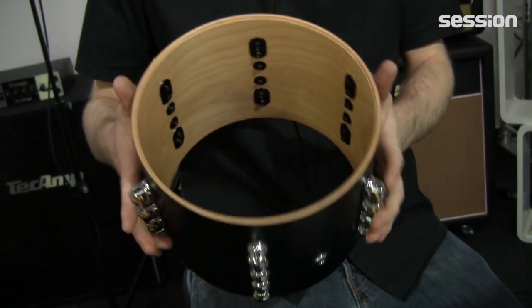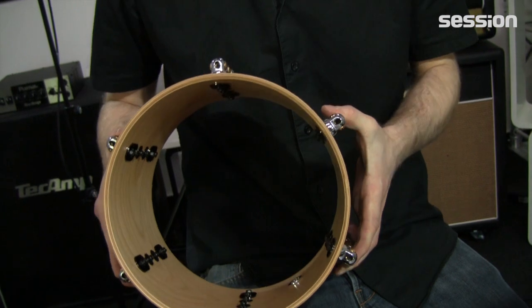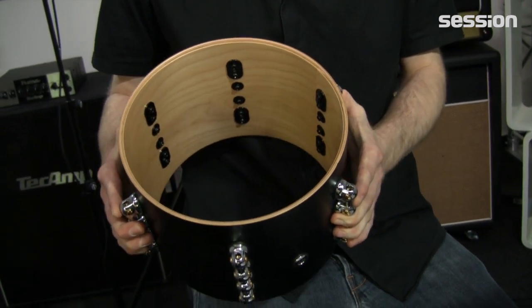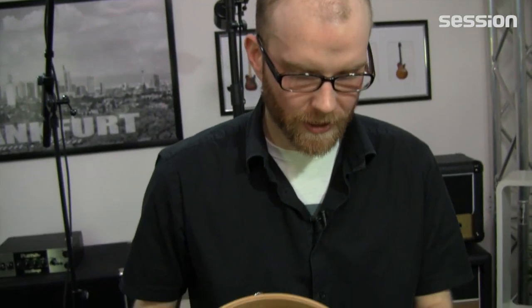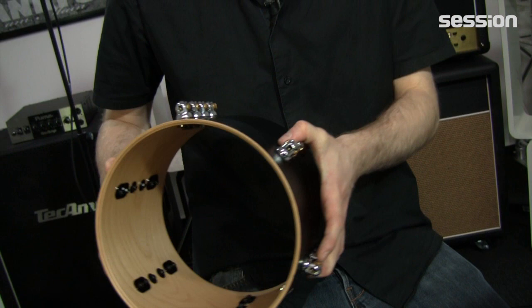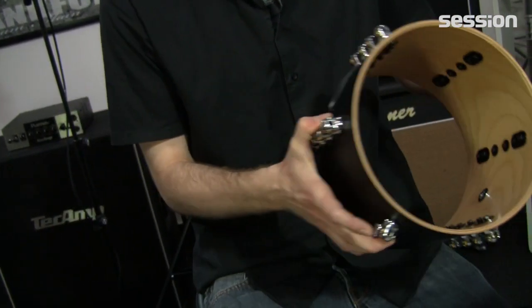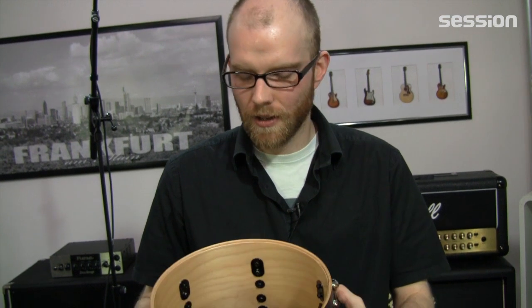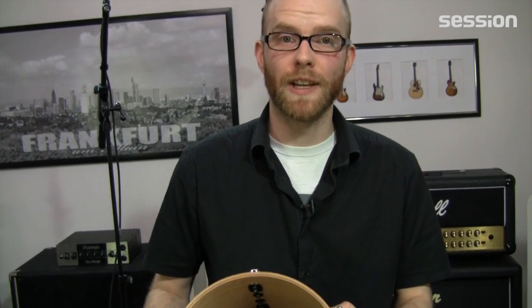Bei der Reference Pure Serie muss man zum Glück ein bisschen länger ausholen, weil da gibt es so ein paar Sachen, die man dazu erzählen kann. Und zwar geht es hier im Prinzip darum, dass Pearl sich überlegt hat – unabhängig davon, ob man jetzt ein komplettes Ahorn-Set oder ein komplettes Buche-Set hat, ob jetzt 45 Grad die richtige Gratung ist und so weiter – was ist denn die perfekte Auswahl an Hölzern, an Gratungen, je nachdem wie groß mein Kessel ist? Finde ich einen super Ansatz.